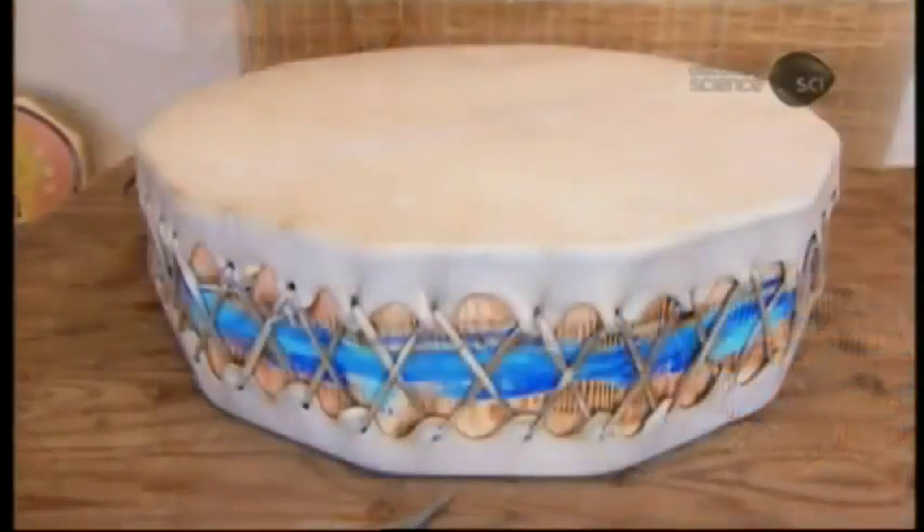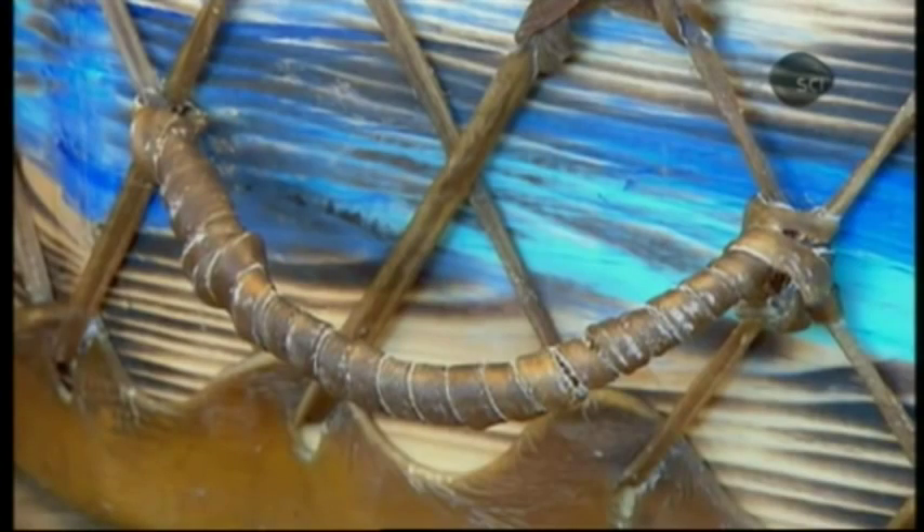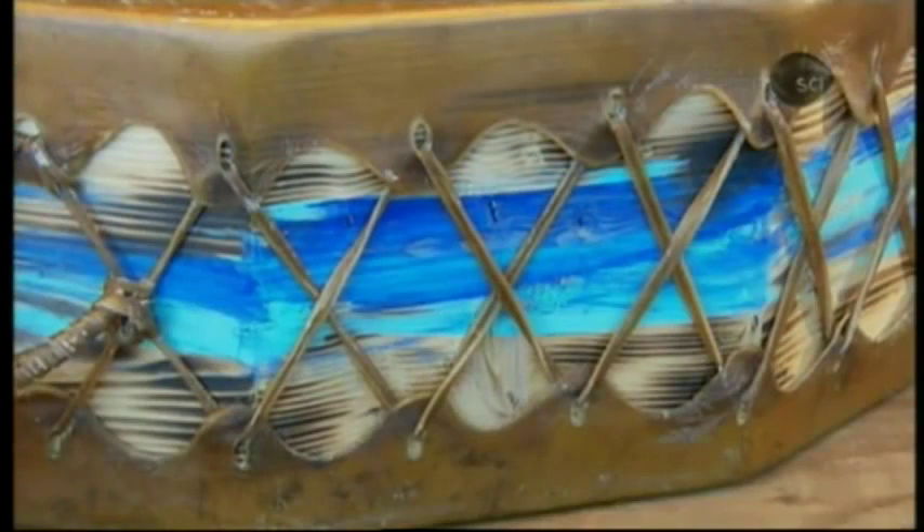Paint applied to the frame early on shows through the criss-cross weave. The leather dries to a dark patina for a stunning contrast to the blue hue. This double-sided drum is now ready for a powwow.